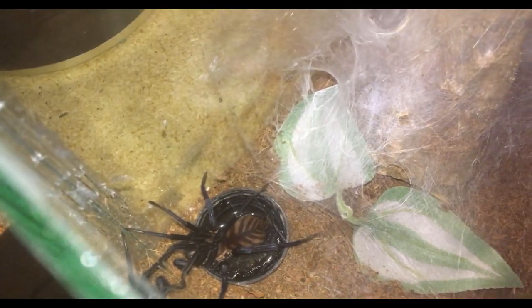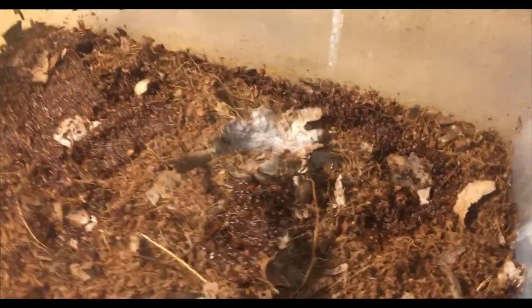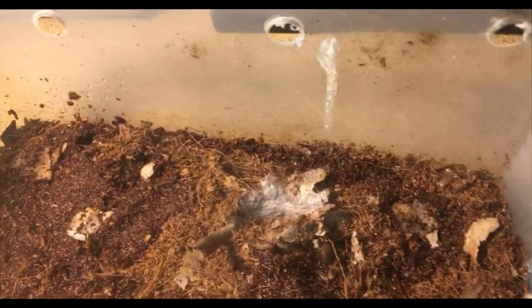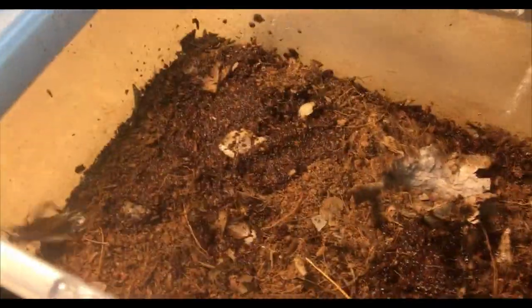This is my African trapdoor spider, my African red. This is definitely my most reclusive spider — I don't see her at all. You can see right along here, that's where her burrow is. I haven't seen her in forever and she hasn't eaten for me in forever, so I'll just quickly try putting the cricket in there. Normally what I do is leave it overnight and she'll normally eat it. There's one spider I definitely eventually want to capture eating because it's amazing how quick they are.